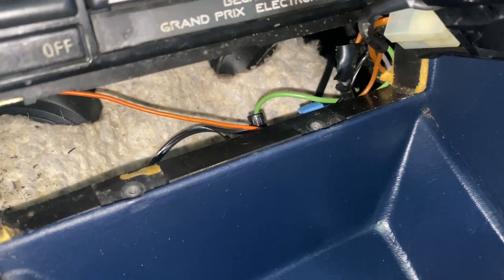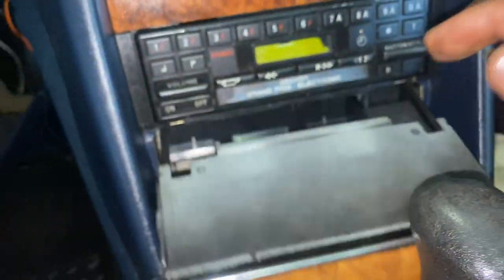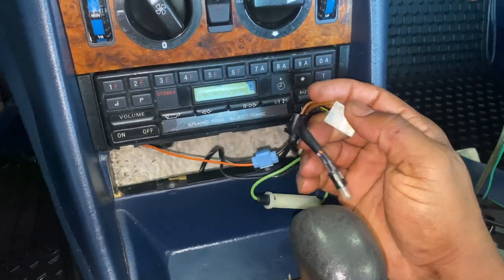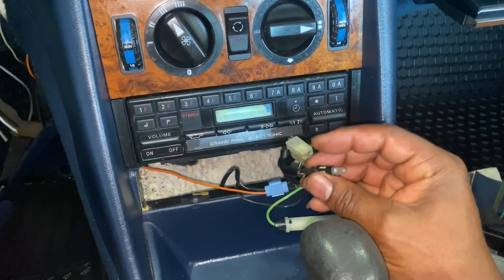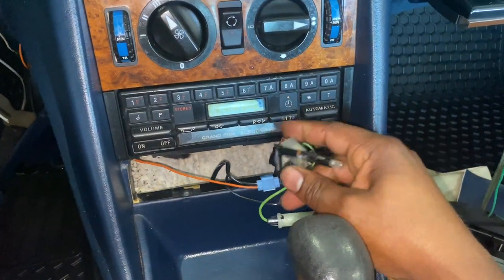Then here you'll have to disconnect the cigarette lighter. So now that that's removed, this is the plug for the cigarette lighter, and this is the illumination light that also comes out. Turn it — I turned it clockwise in order to remove it, maybe counterclockwise. Either way, turn it, pull it out, it comes on out.